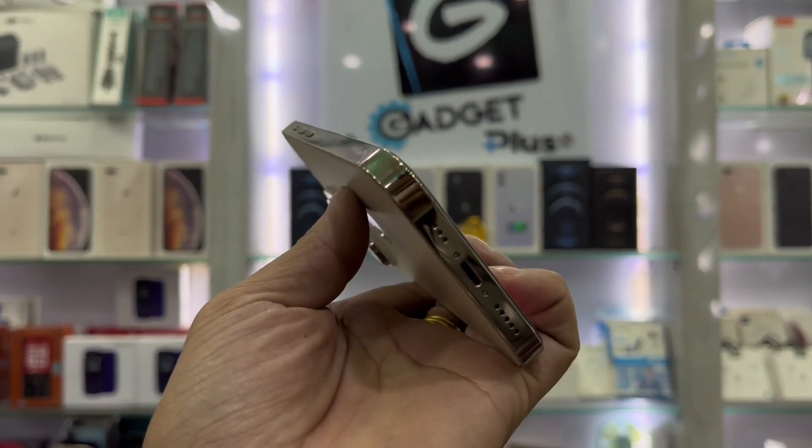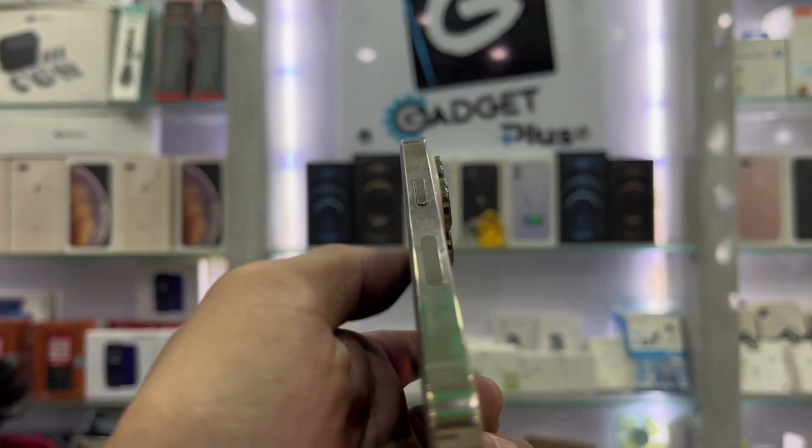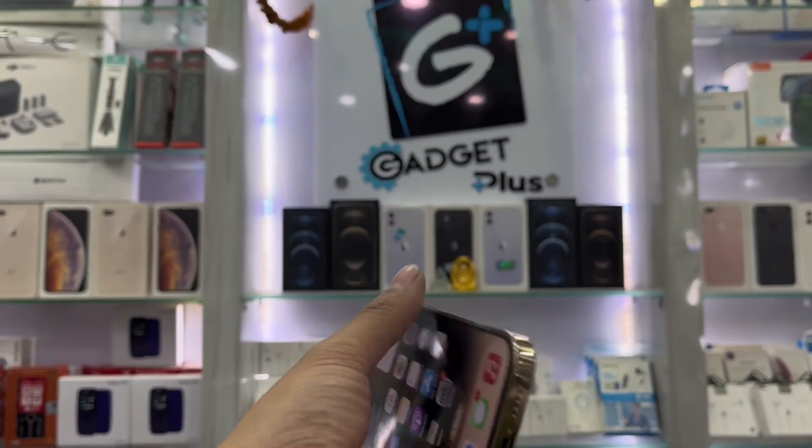This phone is the iPhone 14 Pro 256GB. You can use a physical SIM with it, and the SIM is easily available to you.